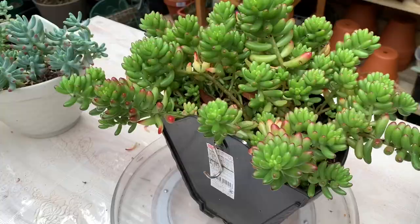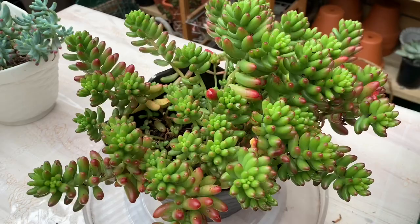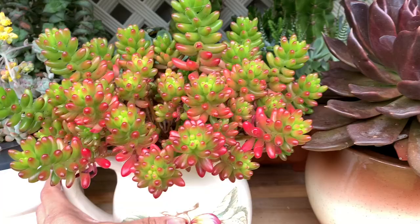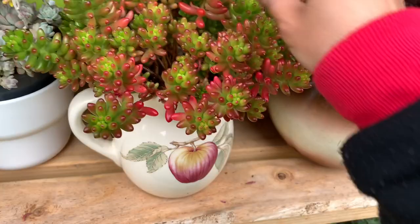Sedum rubrotinctum, or red jelly bean, usually has bright green leaves, but if receiving more sun exposure it will turn deep red. The best position is morning sun. If you grow it undercover, make sure these plants still receive strong bright light to maintain the color and shape.